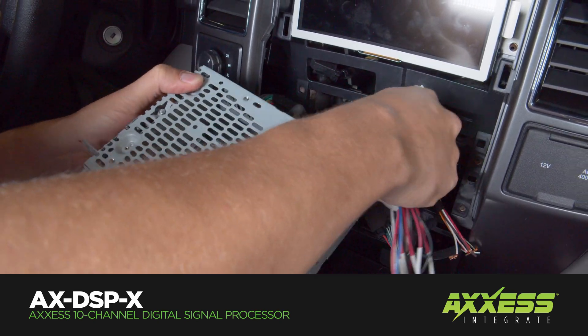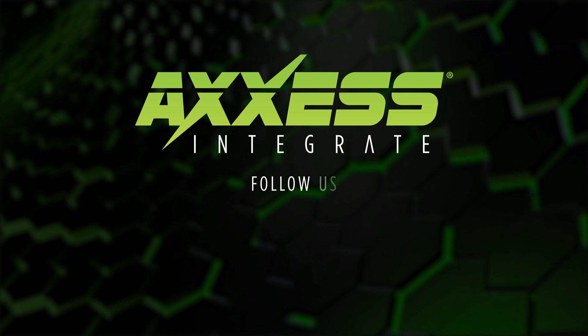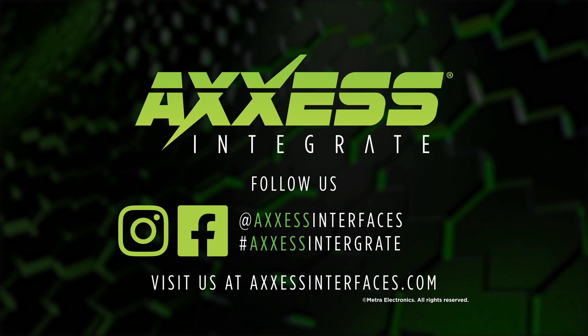For any more information on this product, please visit us at accessinterfaces.com, find us on Facebook, and follow Metro Electronics on Instagram. Thank you for choosing Metro Electronics — we are 12V.